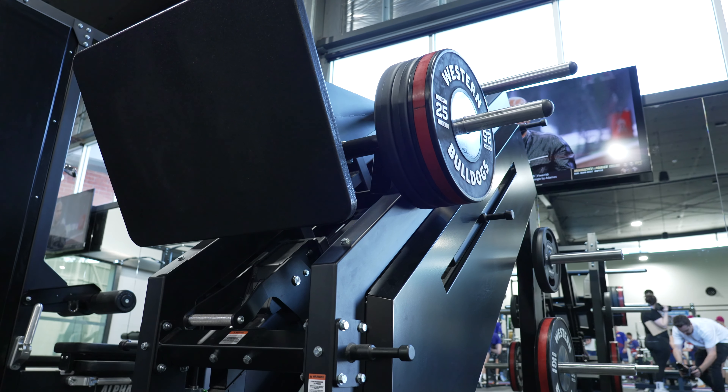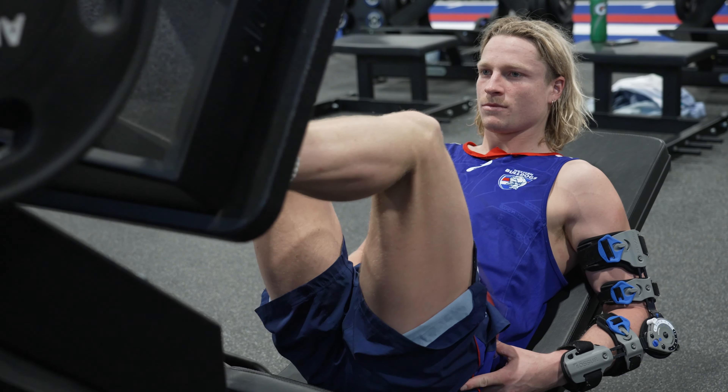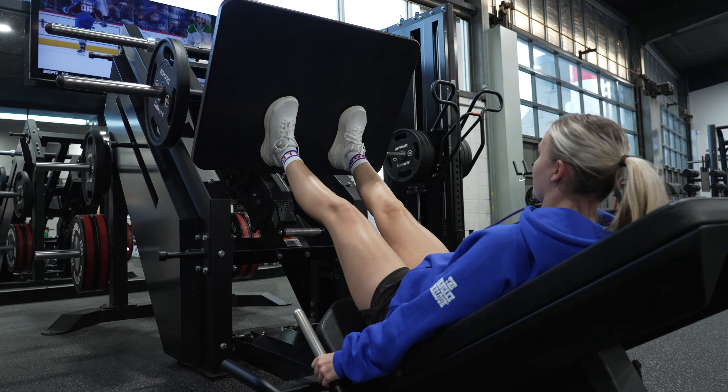The Leg Press is incorporated into our strength training programs, in particular isolated for our rehab and injury prevention programs, targeting specific strength work around our quad strength and chronic knee issues in particular.